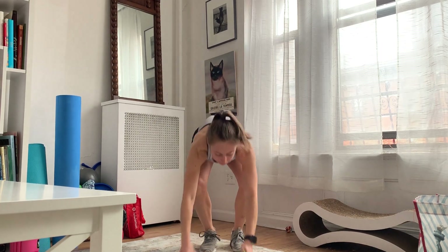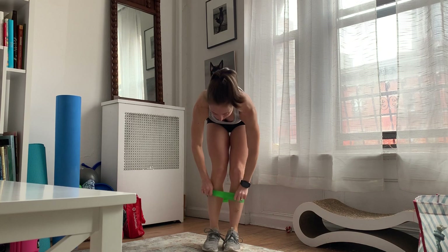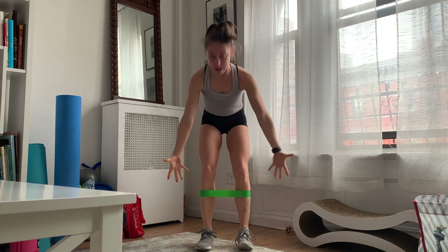For the band squat, you're going to find one of these loopy bands. Just choose a resistance that is most challenging for you. I'm going to take this one for now and we're going to place the band just below the knees.